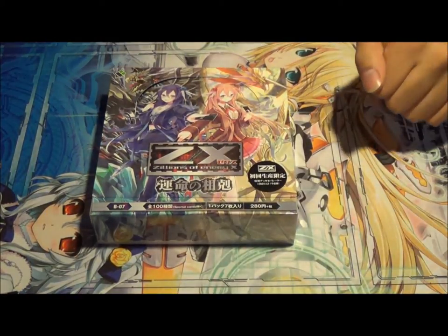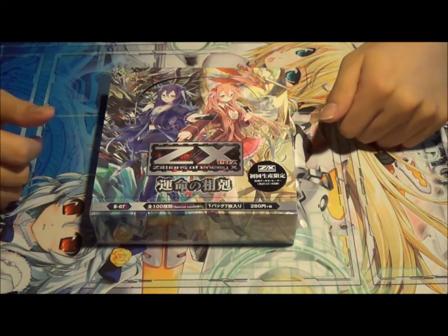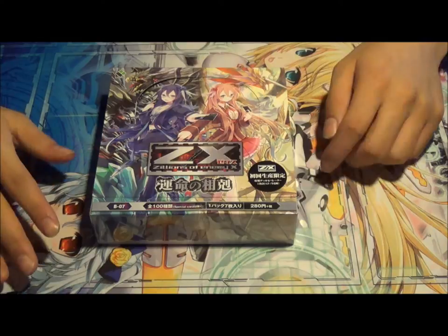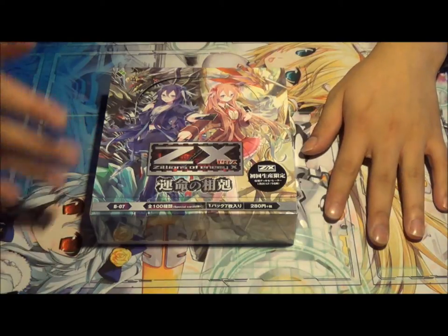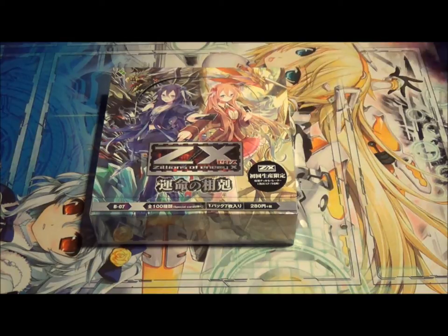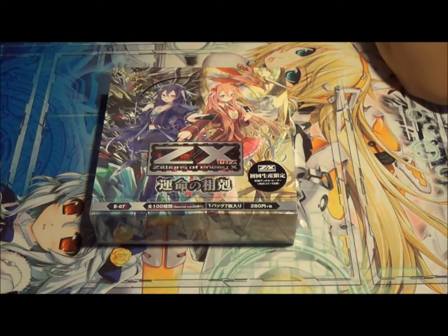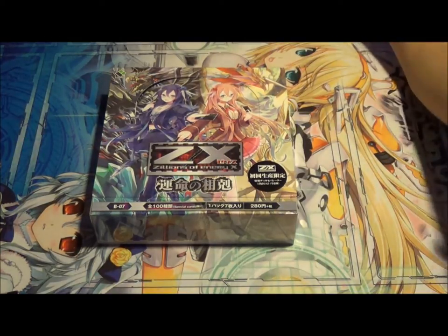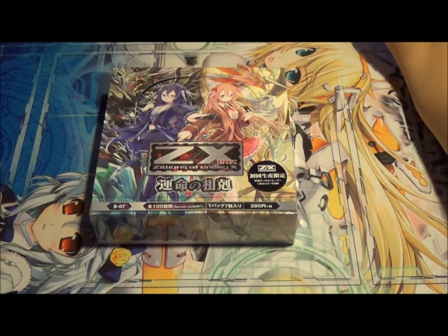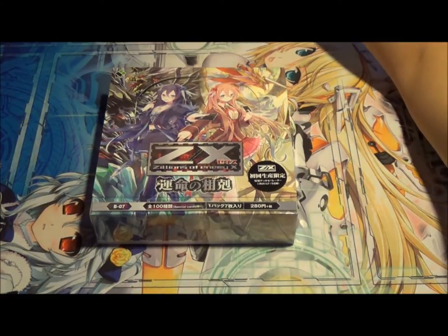Hey, what's up guys? Plus2Soul here. I am here with a box of ZX Zillions of Enemies B Booster 07. I honestly don't remember ordering this at all. Apparently I ordered it from AmiAmi. I was wondering why my order was so expensive, but apparently I ordered this and I honestly don't remember. Oh, there goes 15 bucks.